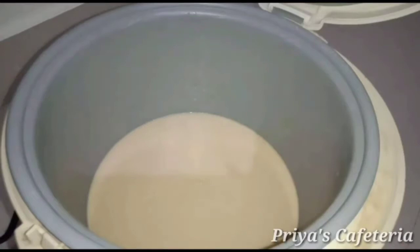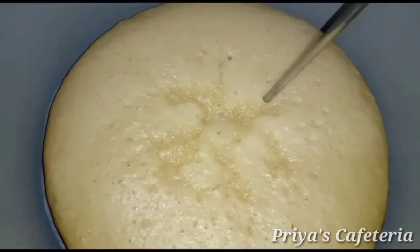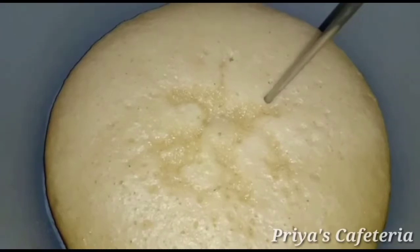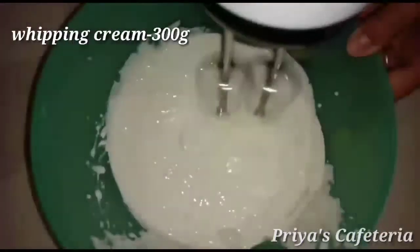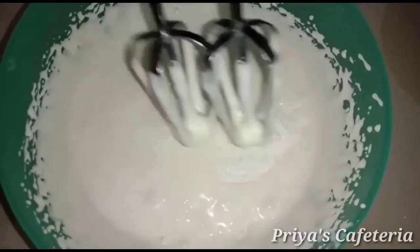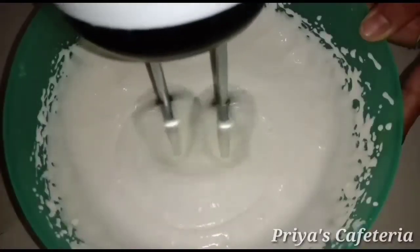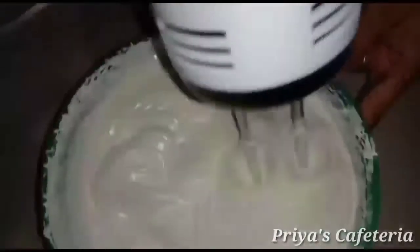Press on the electric cooker and put it in the oven. The cake is baked for 35 to 45 minutes. The batter is ready and the cake is soft and fluffy. For the frosting, add 3 grams of whipped cream with an electric beater, add a bit of high speed, and add a bit of sugar.